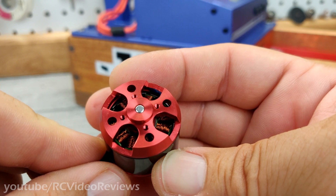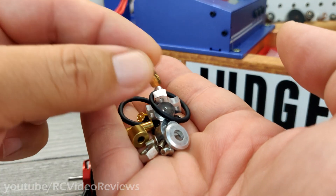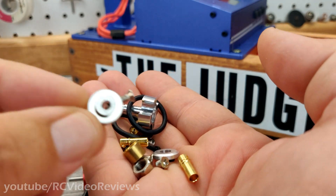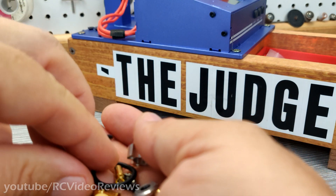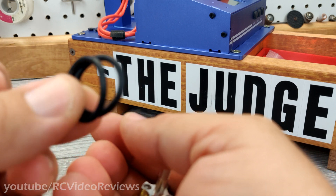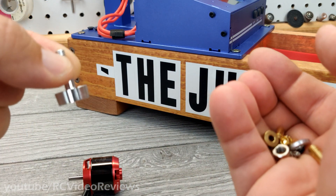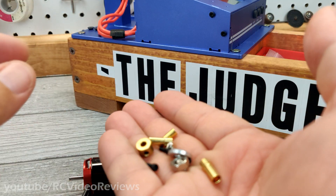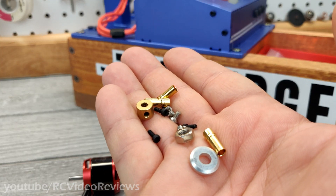The prop adapter up front is the four-hole screw-on type. Leopard motors always come with a very full complement of hardware, including the cross mount and a prop saver — though I'm still not going to use it. I don't like training wheels on my planes. So here are the O-rings for the prop saver, and then there's the screw-on prop adapter — that's the one I'll be using. They also include a couple of female bullet connectors for the ESC end, and a nut, washer, and other screws you need to get the motor mounted onto your airplane.